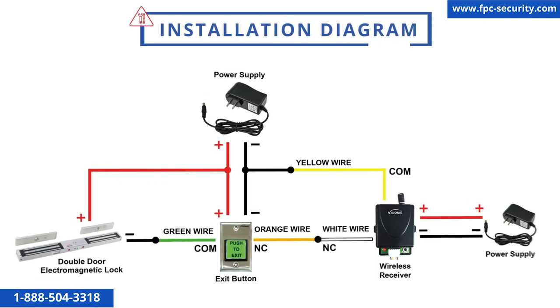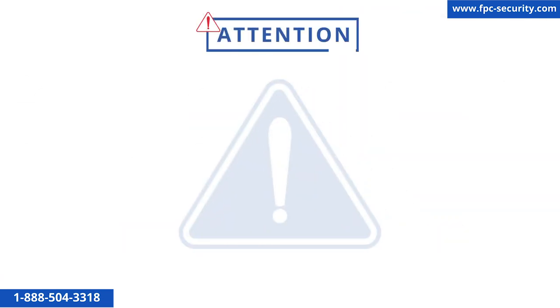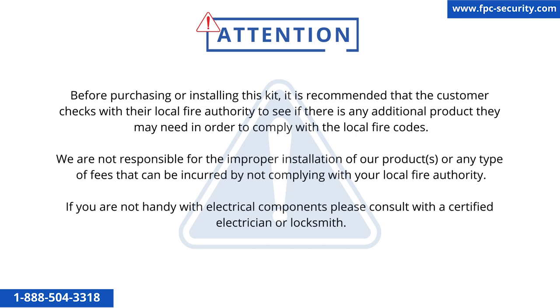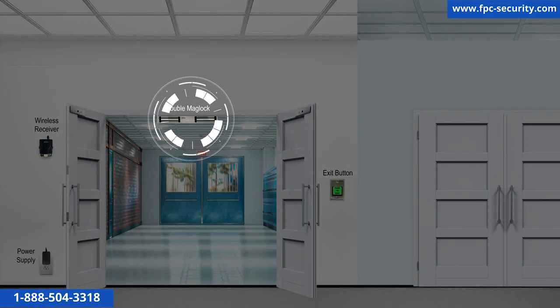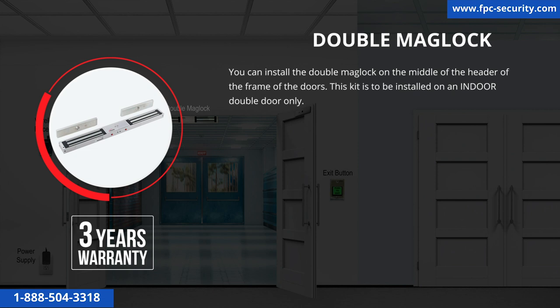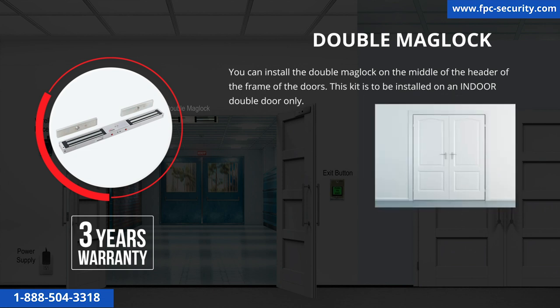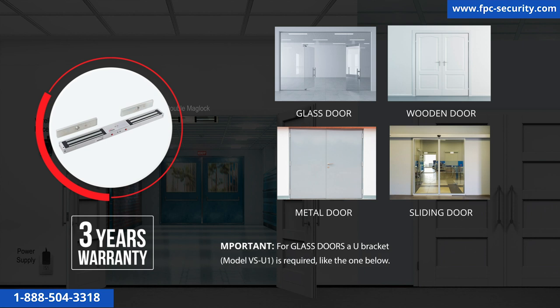This is the installation diagram for this kit. You can find it physically in the package and on the FPC Security website. You can install the double mag lock on the middle of the header of the frame of the doors. This kit is to be installed on an indoor double door only. When installing a double 600-pound or 1200-pound mag lock, you will have 600 pounds or 1200 pounds of force on each door.